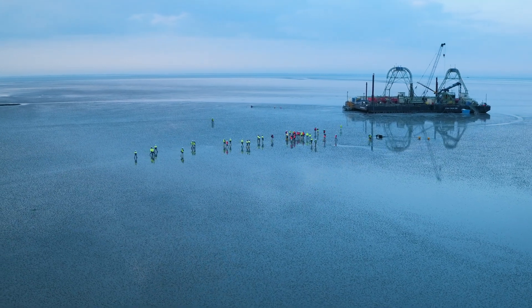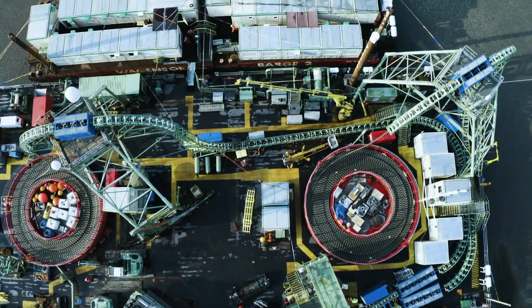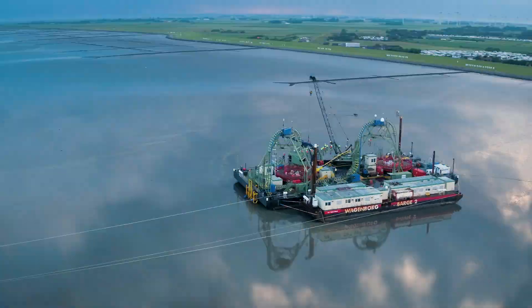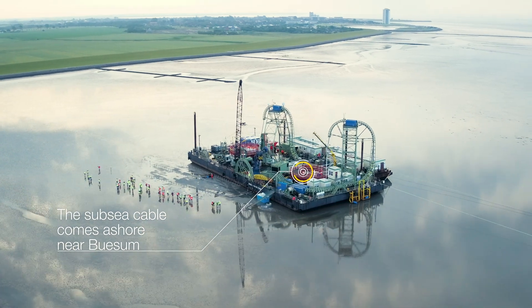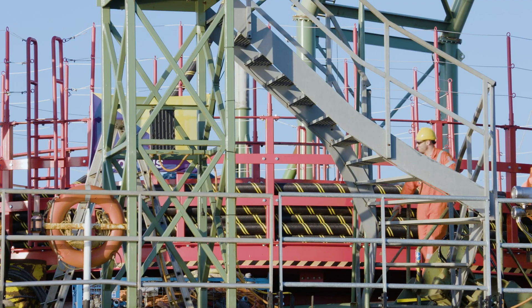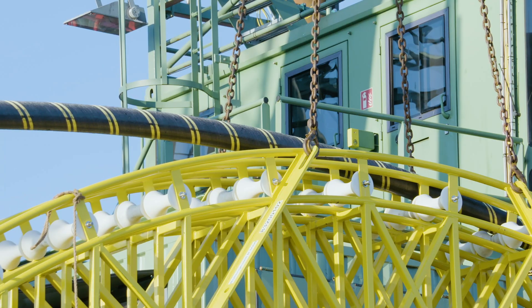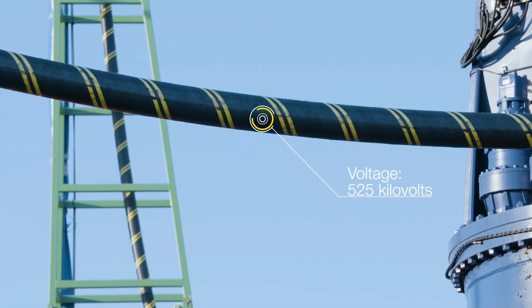Nordlink — the green link for the exchange of Norwegian hydropower and German wind power. After traveling almost 600 kilometers from Norway under the North Sea, the cable will come ashore in Schleswig-Holstein, Germany. The electricity must be transported over this distance with the lowest possible losses. Tenet therefore utilizes high voltage direct current transmission with a voltage of 525 kilovolts.